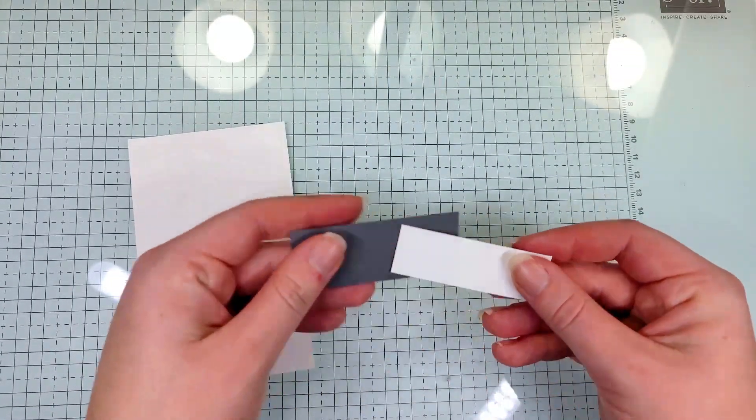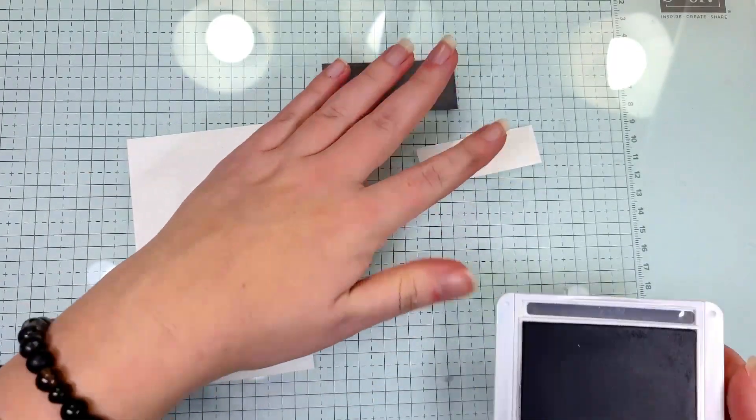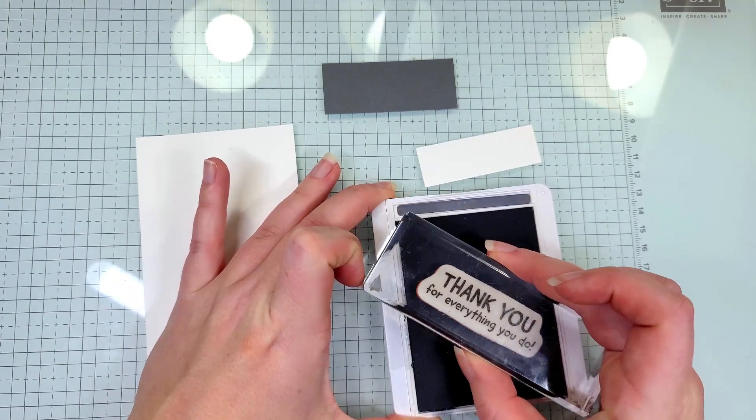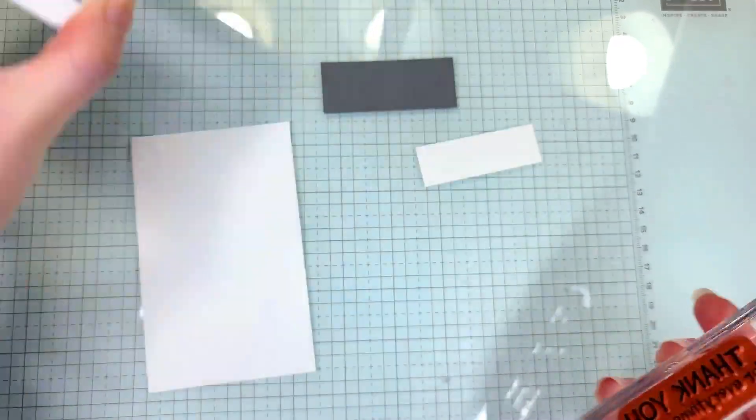The first thing I'm going to do is stamp on this smaller piece of Basic White cardstock using our Basic Grey ink. I'm just going to ink up our sentiment and stamp it on that Basic White cardstock.